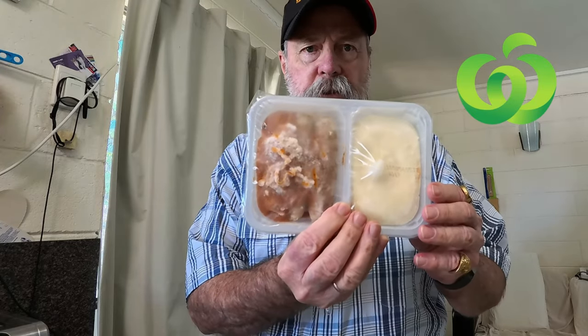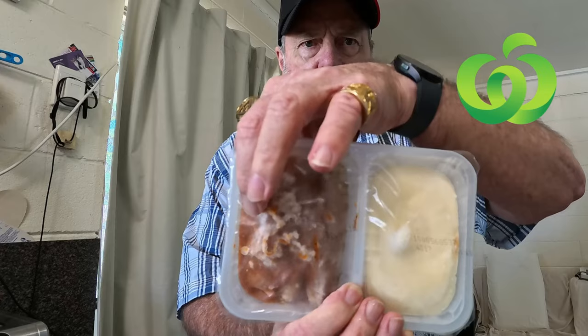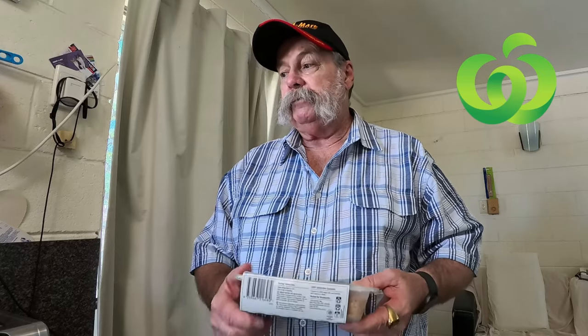We've got the sausages — can't tell whether it's two or three — there's the potato, the sausages, and then the sauce with the onions and the tomatoes. Pretty yummy. The net weight is 397 grams and it has a three and a half star health rating. It has 489 calories, 18.9 grams of protein, 34.1 grams of carbohydrates.